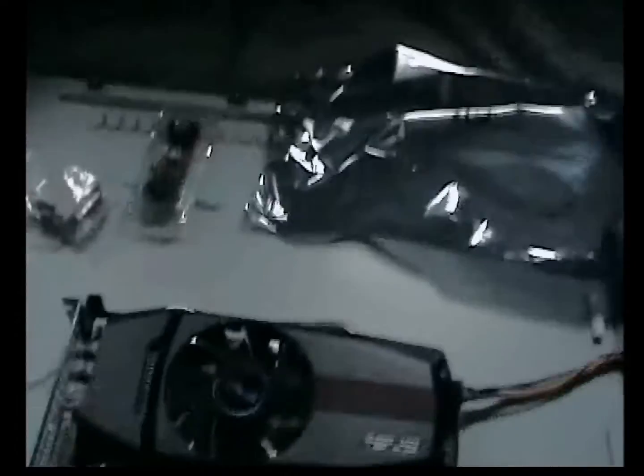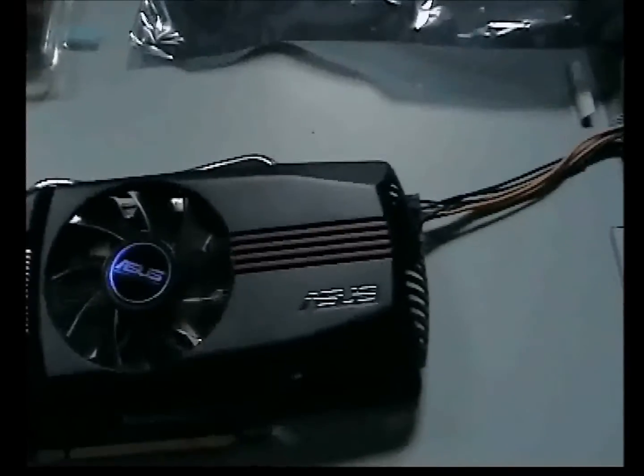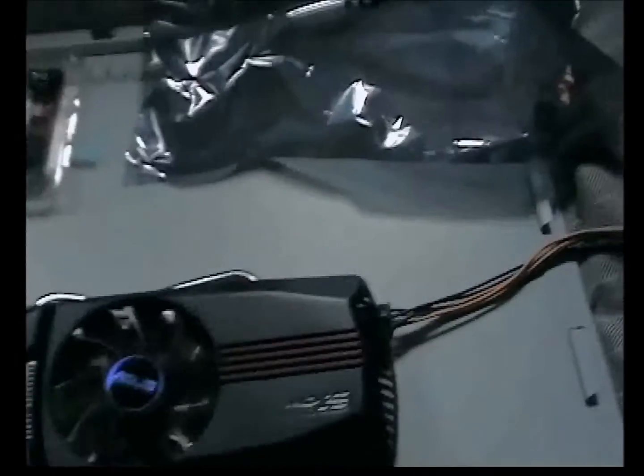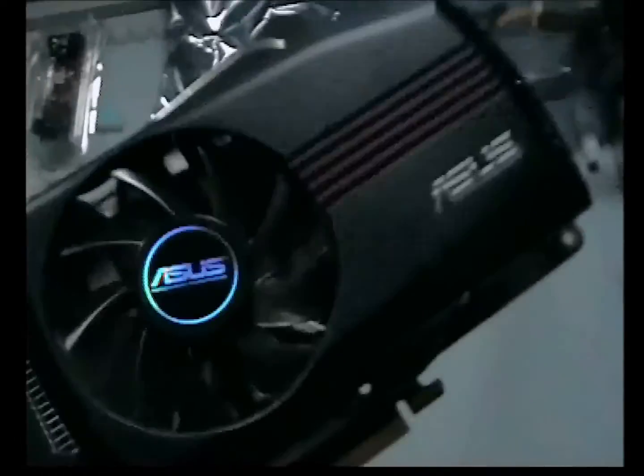If you don't plug that in, the card won't power up. I've had a few questions about this, and that's why I'm redoing the review — to make it clear for people. You need one of those cables to power it up. So yeah, it's all good.